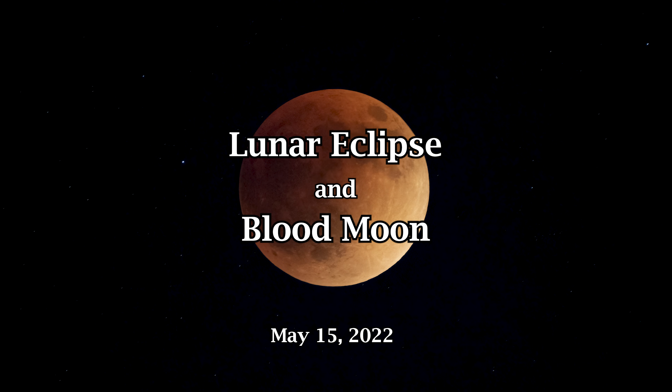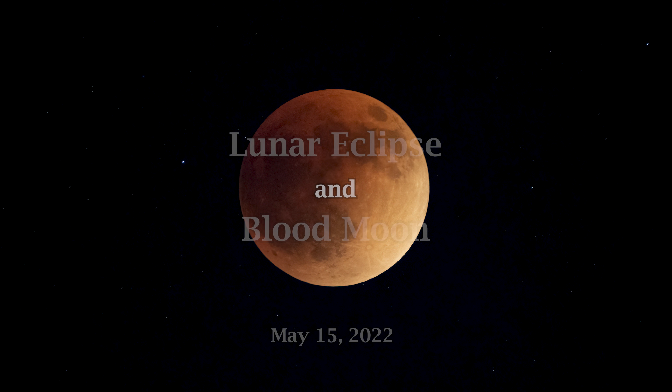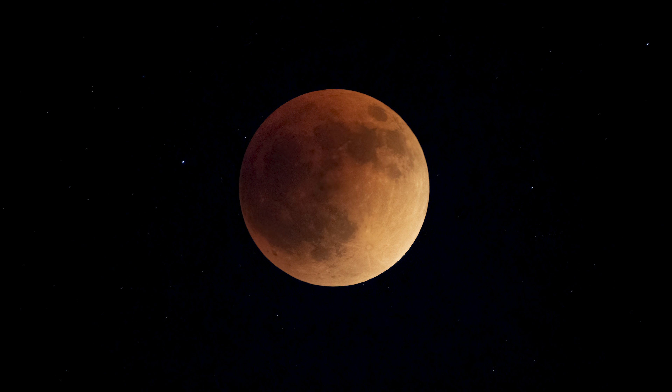Hi, welcome to RCSP Florida. It's been a couple of years since I photographed the blood moon. Last night I stayed up way past my bedtime to photograph the total lunar eclipse which created a spooky looking blood moon.